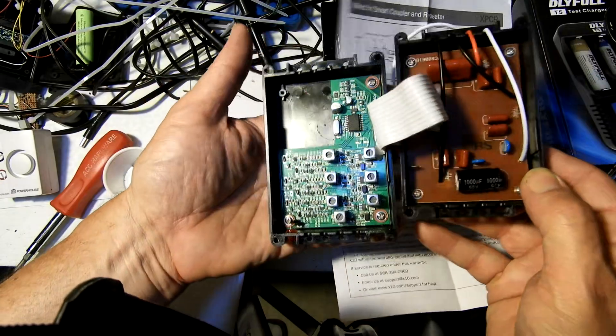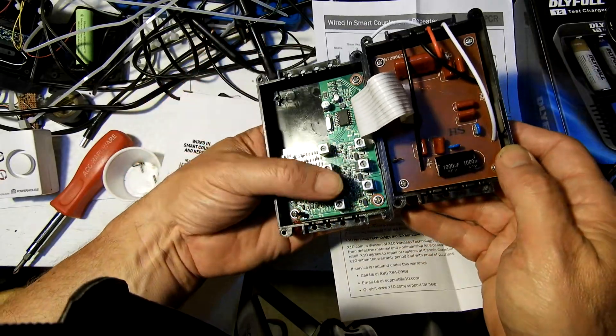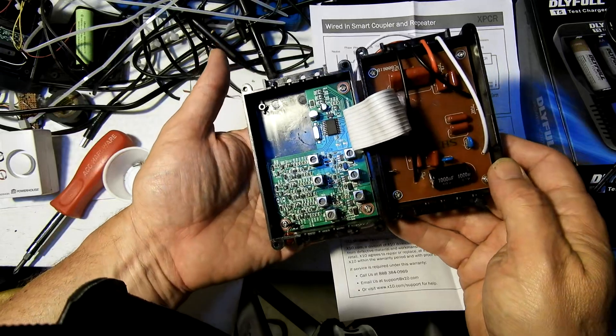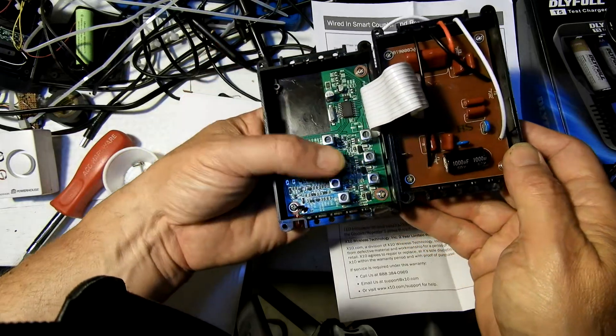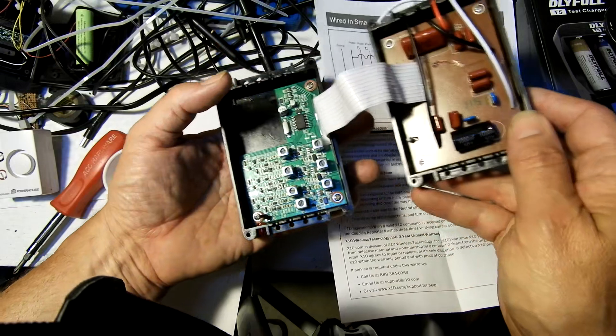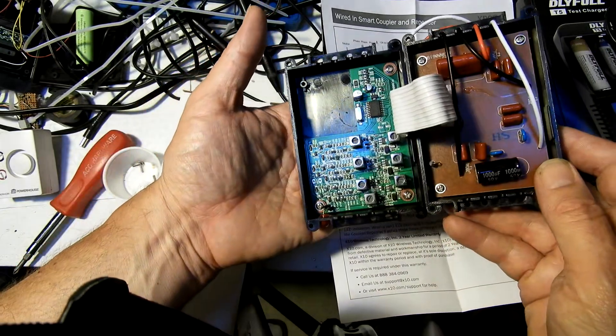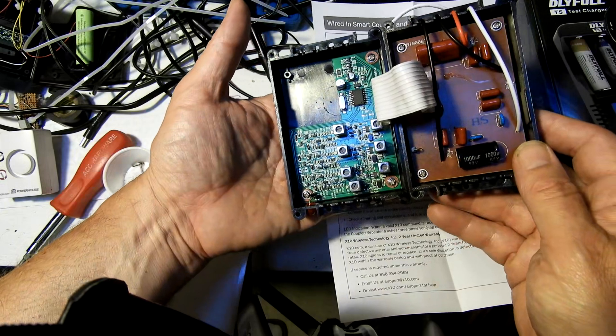Oh wow - we do have filters on this side, and an op amp or some kind of processor, and a clock. Quite a bit of guts on this side. I first saw the other side and thought "oh, just capacitors, that's all there is," but here's the rest. So we do have active circuits.